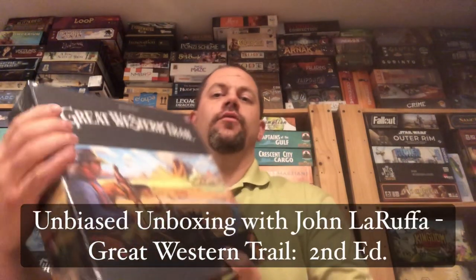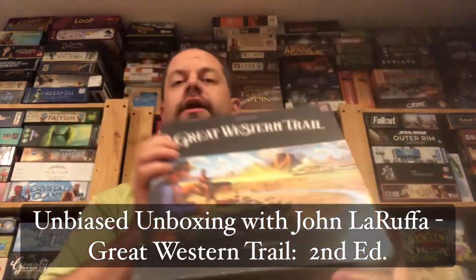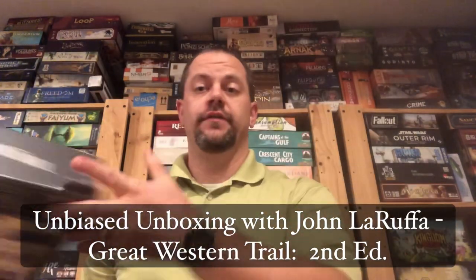Hello, my friends. John LaRuffe here with another Unbiased Unboxing. In this episode, we're going to take a look at Great Western Trail 2nd Edition. Let's go ahead and see what this newest edition of this game has to offer us.